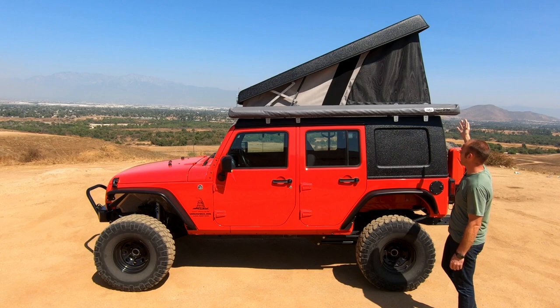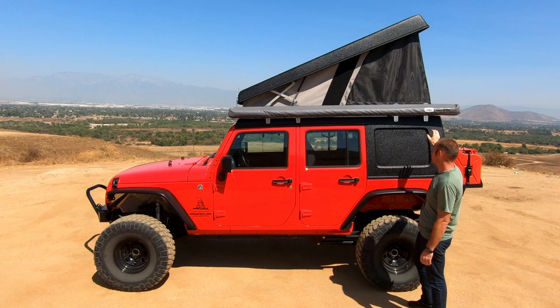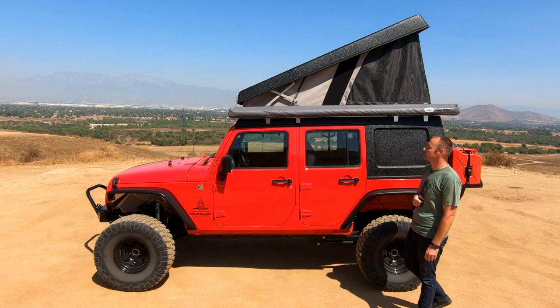Hey guys. Today we're going to be taking a look at my all-new Ursa Minor J30 camper top for my 2015 Jeep Wrangler Unlimited. This is a complete replacement hard top for the Jeep with a built-in camper section up top. Today we're going to talk about some of the different options available for this top from Ursa Minor, the options I chose and why. Before we get started, make sure to give this video a thumbs up and feel free to subscribe.